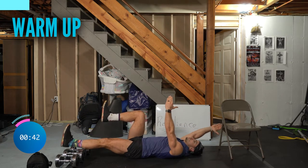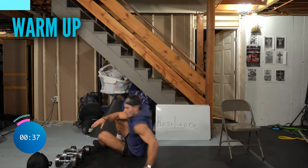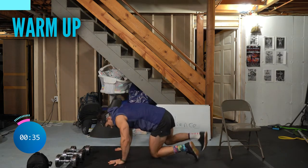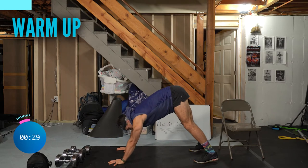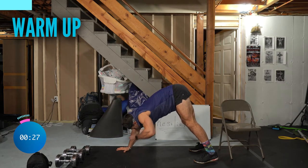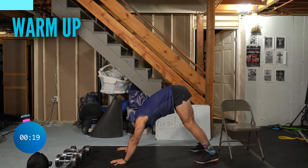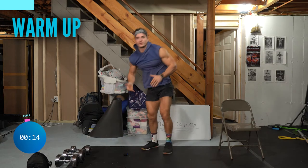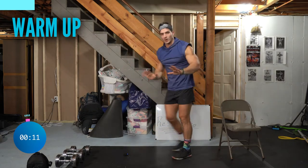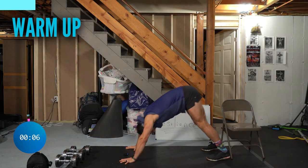Start extending arms and legs forward and back, keeping the low back engaged — only go as far as you can maintain that tension. This is one of the best core exercises you can do — it works your rectus abdominis, your transverse abdominis, and the deep abs responsible for protecting your diaphragm and low back. Now we're going to get into a down dog position, bend the elbows bringing the crown of your head to the ground, and press up.